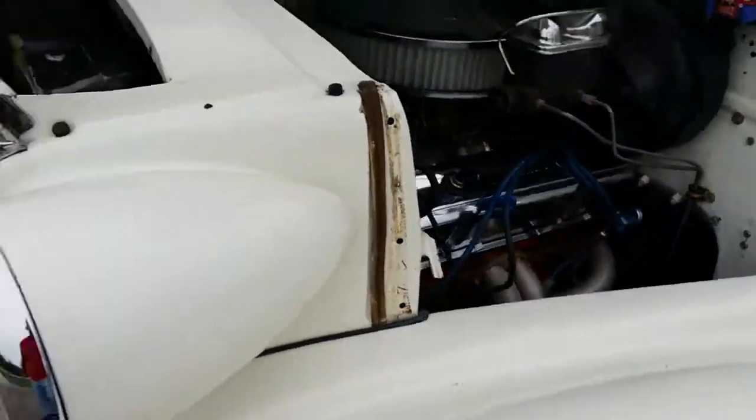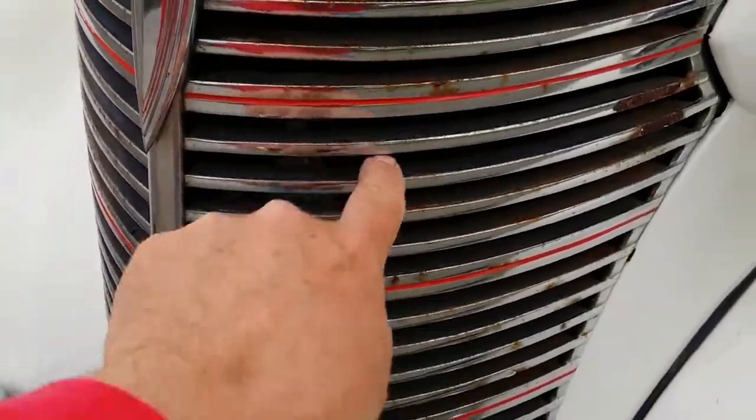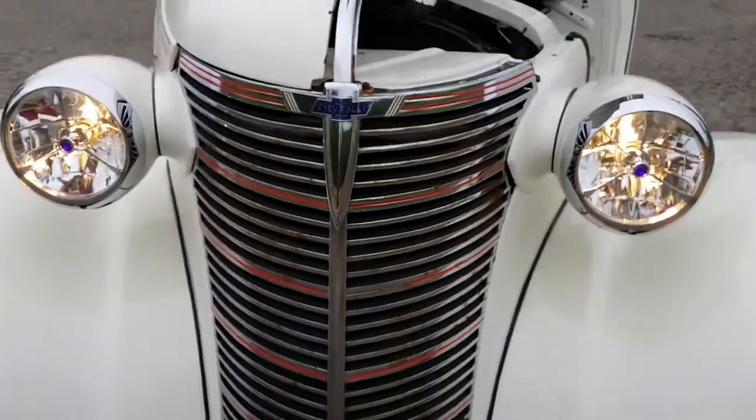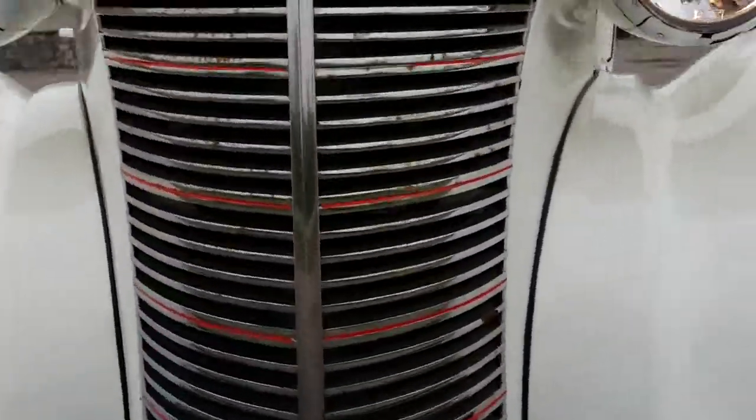Headers are showing a little age. A little bit of pitting and rust going on in this grille. It's all 12-volt push-button push-in fuses. It's a little bit of a ratchet engine.